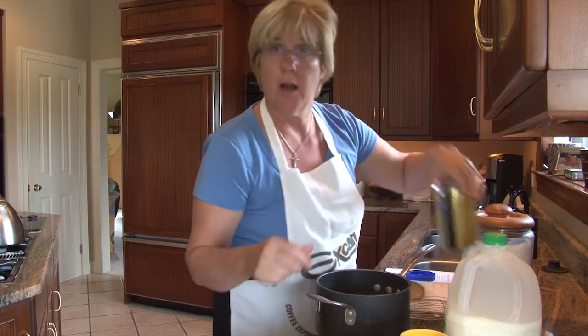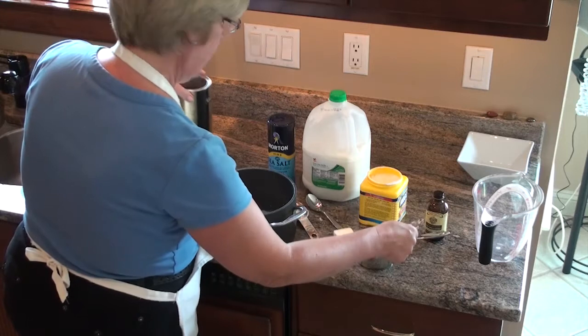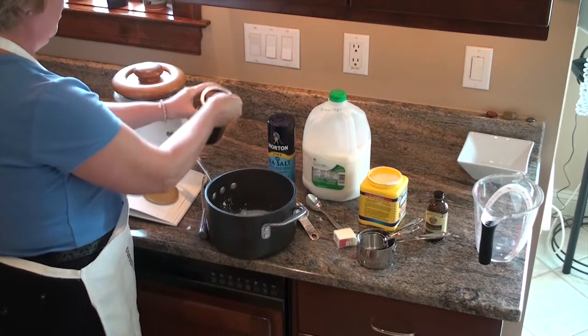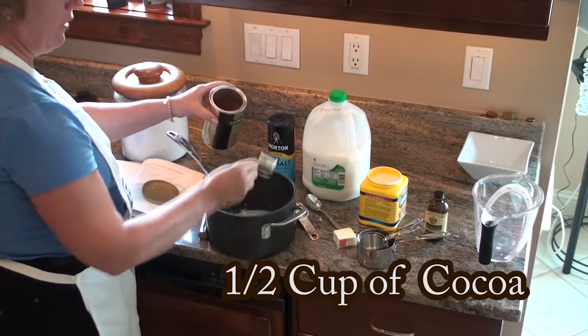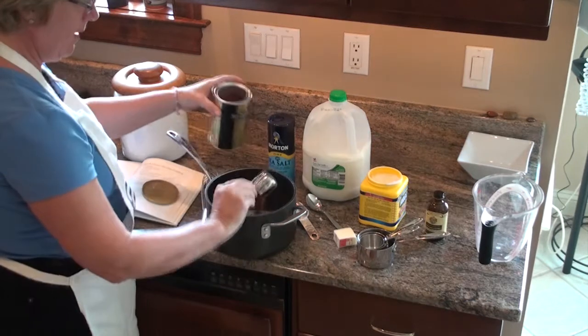Next we need our cocoa. It needs to be a good quality cocoa — our preferred is Ghirardelli. For a single batch it would be a quarter cup. I'm making a double batch, so I'm going to be using a half cup.